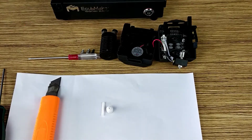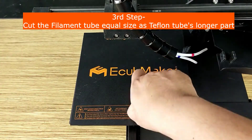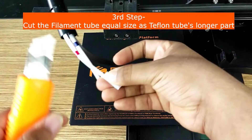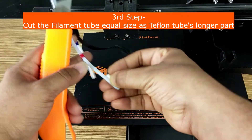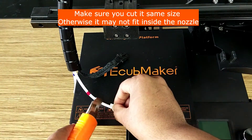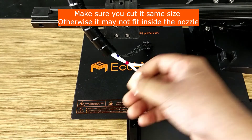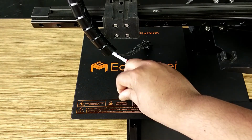So that it can fit easily inside the hot end and inside the nozzle. These two are our teflon tube parts. Now we will take this filament tube and cut it to the same size as the teflon tube part. Make sure you cut it at the same size and cut it uniformly. As you can see, these two are now the same size.